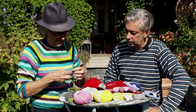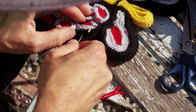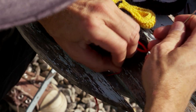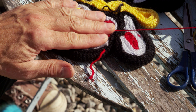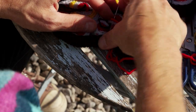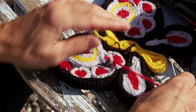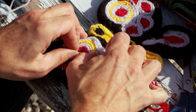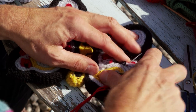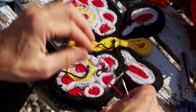This should be black thread to match. Knitting it is easy, but then you have to start sewing. You go all the way back and forth through all the pieces, making sure they're stuck together. I make a knot on this one, then go in any direction as long as they're all sewn together like this.